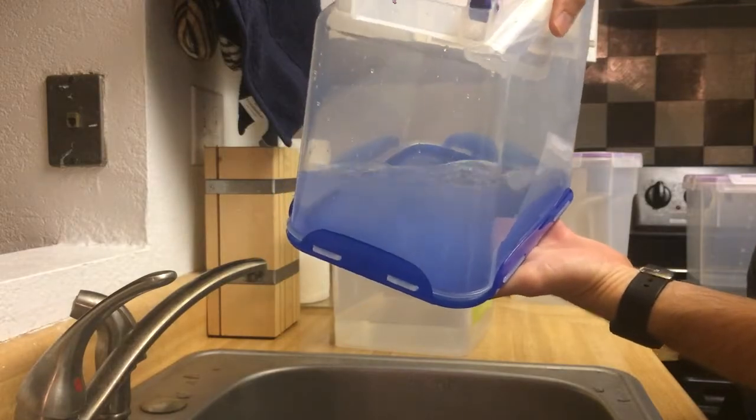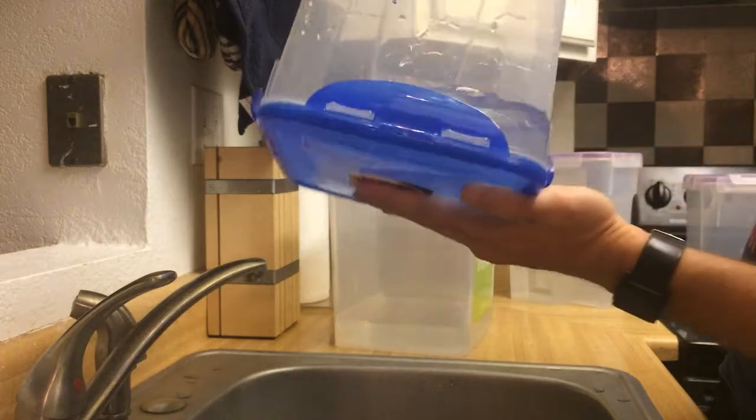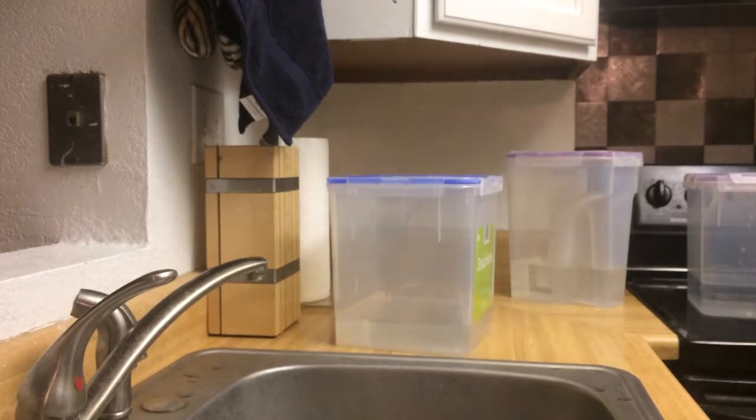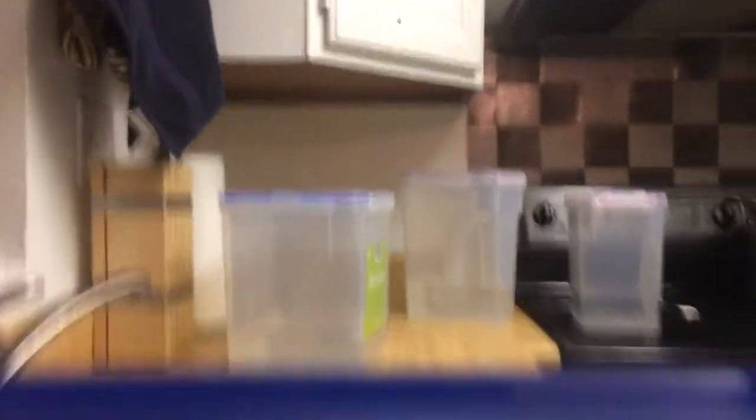That's pretty good, I think. Now we'll try the OXO, just because I filled this one up with more water. Let's see how the OXO fares.